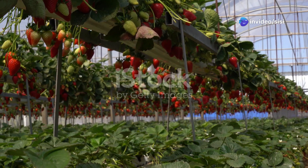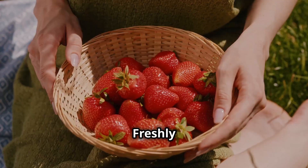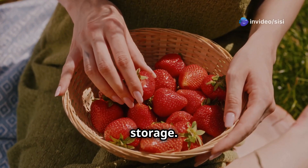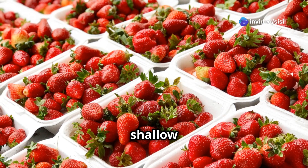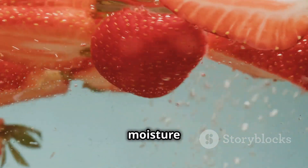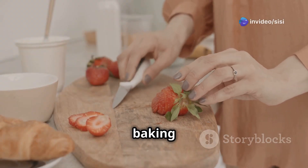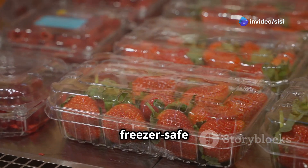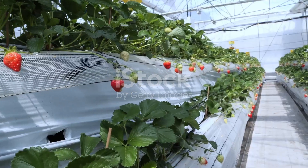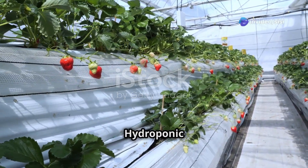Freshly picked strawberries are best enjoyed immediately, but you can extend their shelf life with proper storage. Store unwashed strawberries in a single layer in a shallow container lined with paper towels in the refrigerator — this will help absorb excess moisture and prevent mold growth. For longer storage, hull and slice your strawberries and freeze them in a single layer on a baking sheet. Once frozen, transfer them to a freezer-safe bag or container. Frozen strawberries are great for smoothies, jams, and baking.